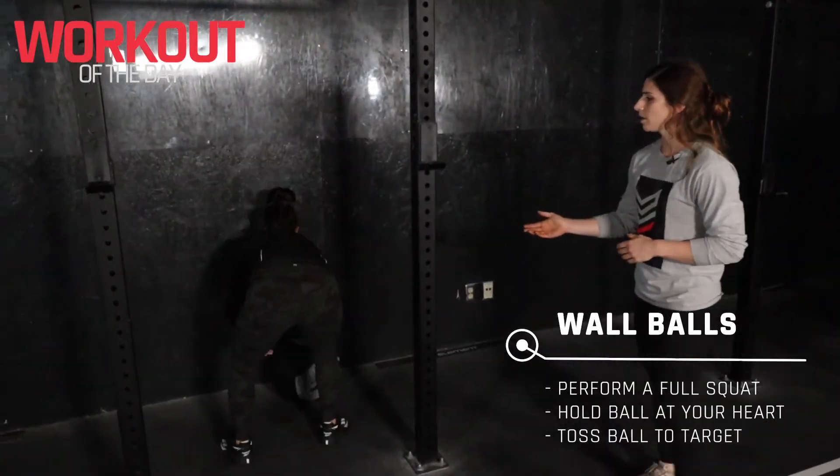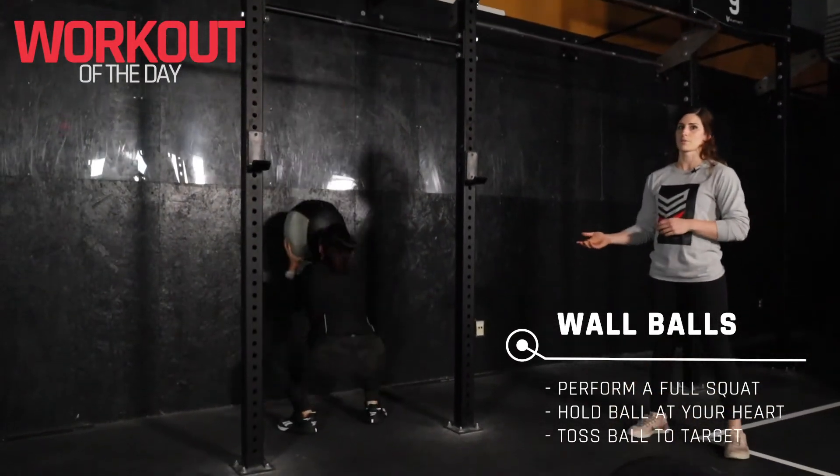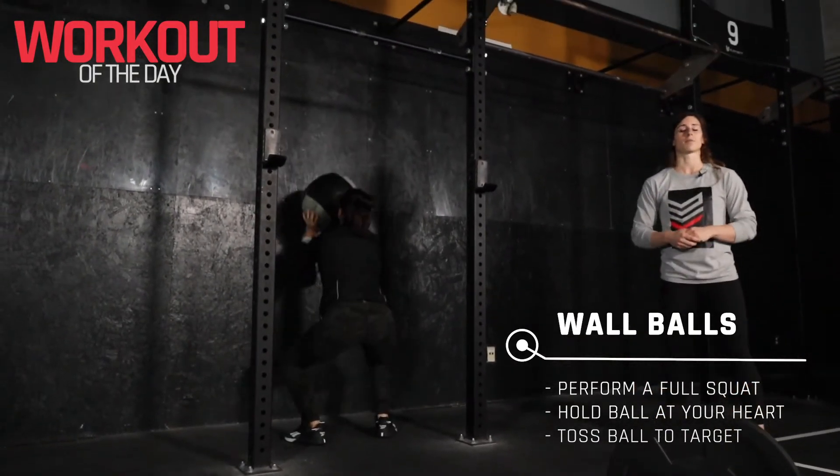For our wall balls, we're going to grab something a little bit on the lighter side today. I'm looking for that full depth with a hip crease coming below the knee, and then we're throwing that ball up to a target at the top of the wall.